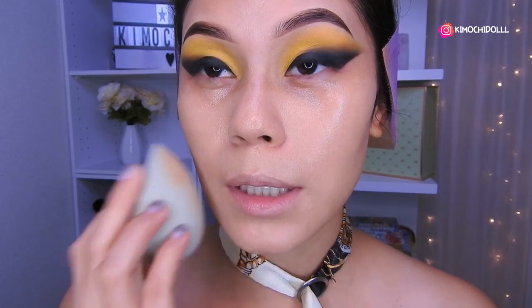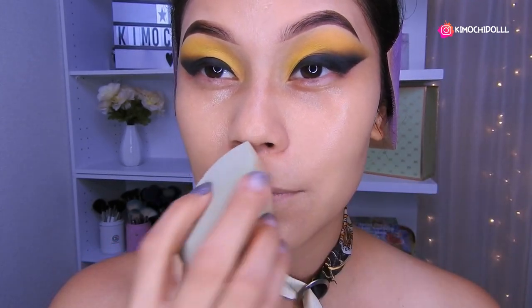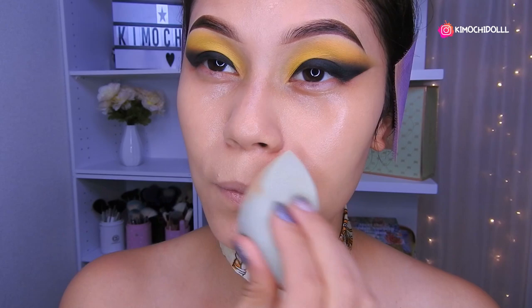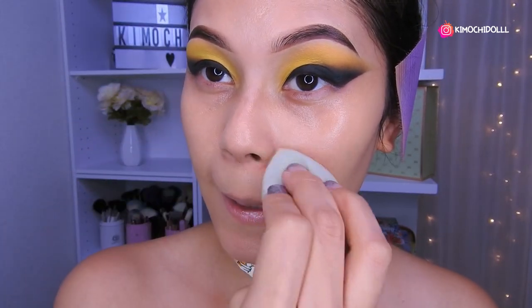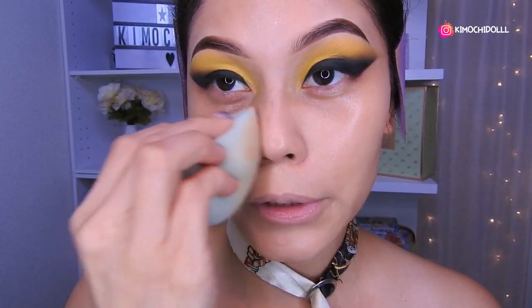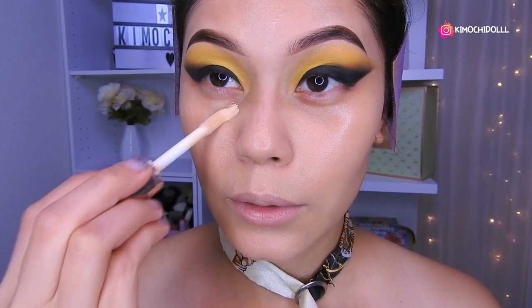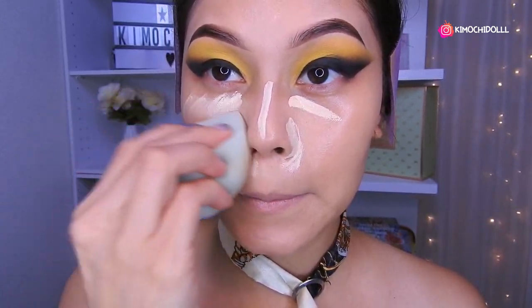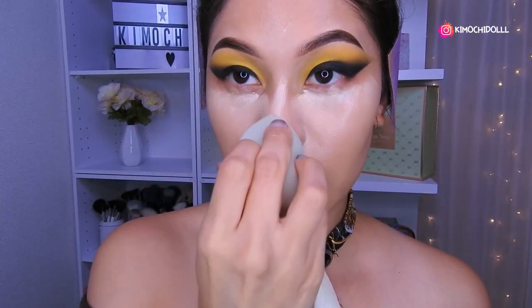I know this makeup makes us look a bit more dramatic, but once in a while it's worth changing up your makeup style to look different. It didn't turn out exactly like Camila's, but we're close enough. I thought it would look worse than it does — it actually came out well! With patience, everything is achievable. Now I'm using the Otsuo concealer, placing a couple of drops here and on the sides of the nose, then blending carefully with my sponge.